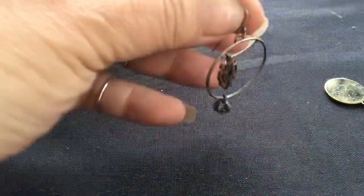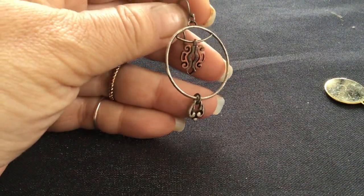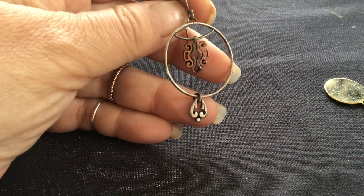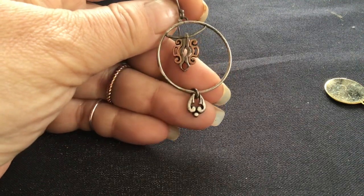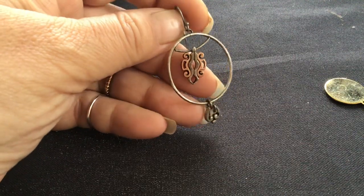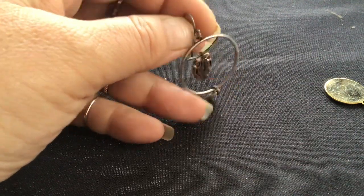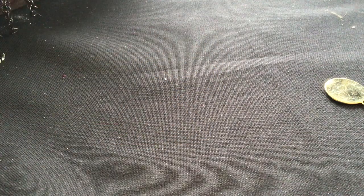There's an interesting-looking earring. I like that top part — actually, I like both charms. This looks like an upside-down heart, this other one looks ethnic or something. I've never seen an earring like that — that's cool.